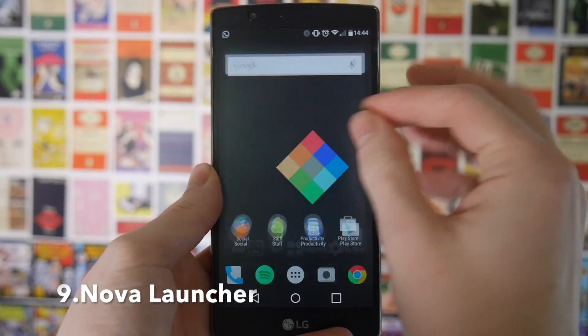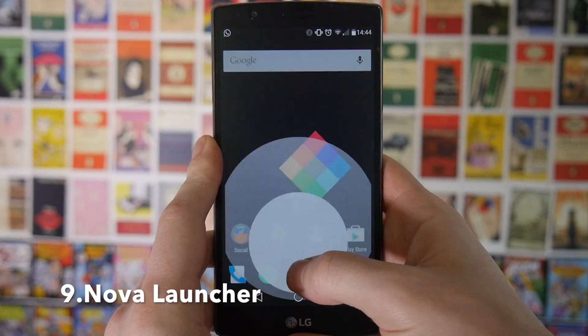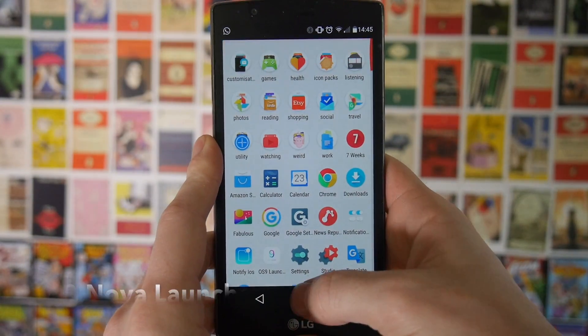Next up, if you want to get rid of the bloaty skins that most manufacturers put on their Android phones you can download something called Nova Launcher. This will allow you to make your phone look very very close to stock and it will also give you the option to tweak it even further.